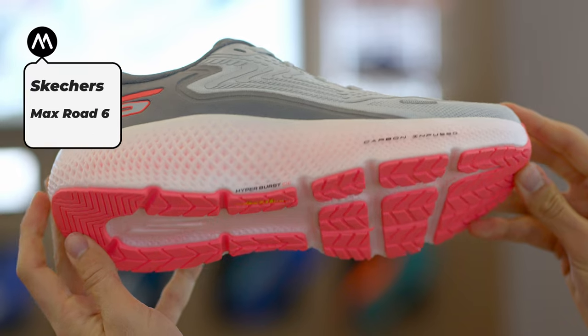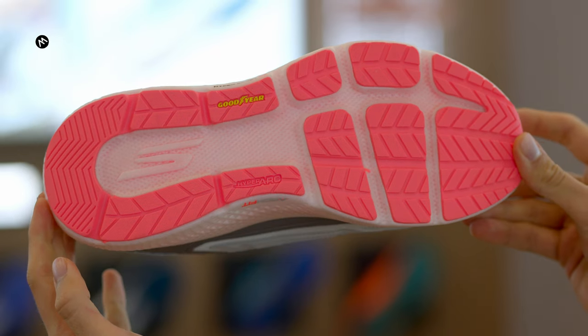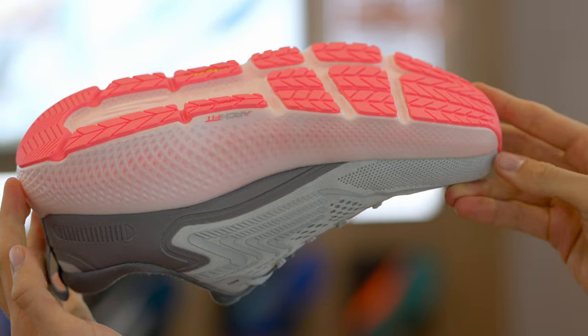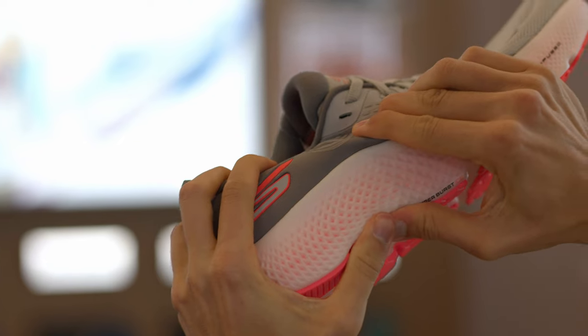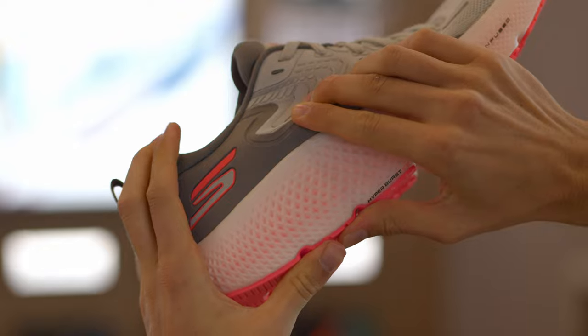With the Max Road 6, just like on the Ride 11, the big story here is going to be that hyperburst ice compound. So you're going to have that really plush underfoot experience. You're also going to have that firmer hyperburst around the rim that's going to give you more of that stability. We've taken the stack height up, so in the heel you're now going to have 41 millimeters, still with a 6 millimeter offset from heel to toe.